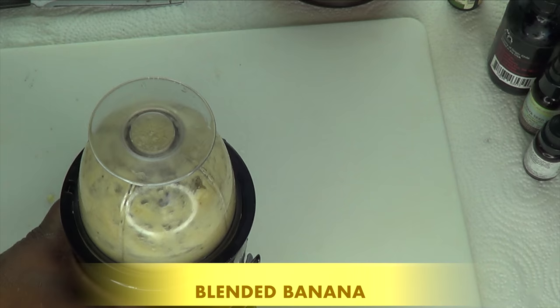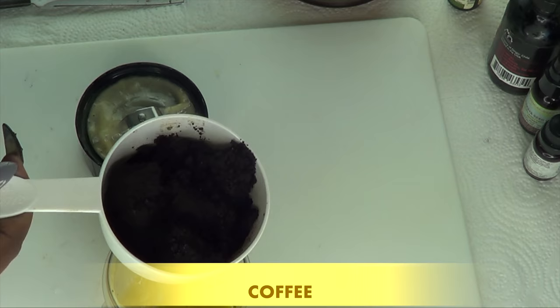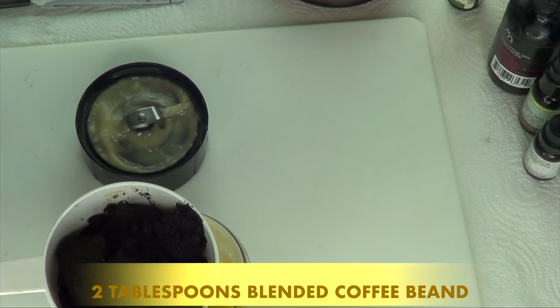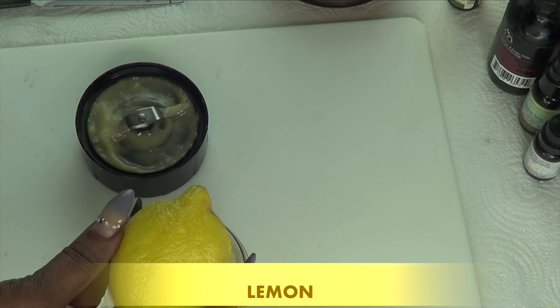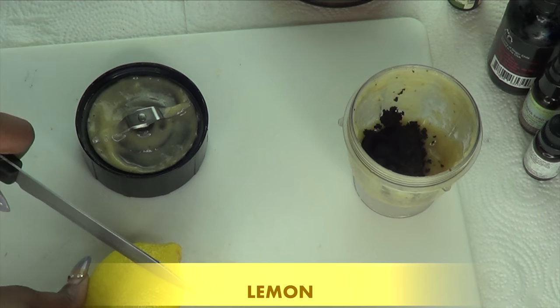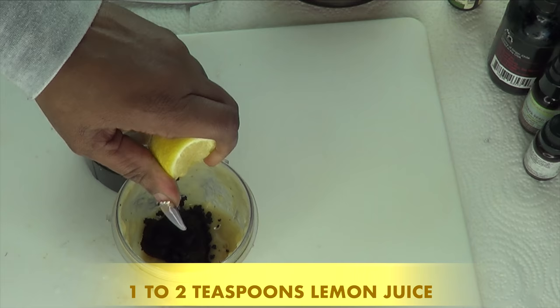Now, take a look at the blended banana. After blending, our next ingredient is coffee. Here I have some blended coffee beans and I'm going to use about two tablespoons of the blended coffee beans. Next, I'm going to reach for another ingredient, which is lemon. Lemon is what is going to activate the mixture in this recipe. So I'm going to cut a lemon and use about a teaspoon of the lemon juice in the mix. So far I have banana, I have coffee, and now I'm squeezing lemon juice in.